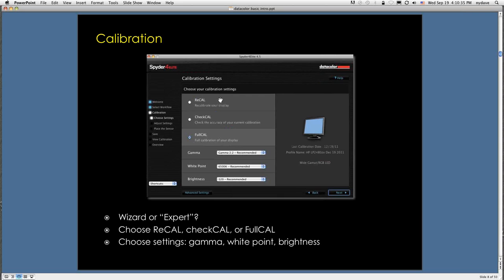You're going to see a screen where the recal and checkcal choices are grayed out the first time — the software wants you to do a full calibration, which takes about five minutes. You're going to leave the gamma at 2.2. Set the white point at 6,500 and brightness at 120. I'll talk a little bit about the reason for that.